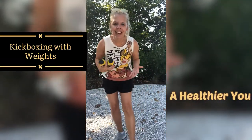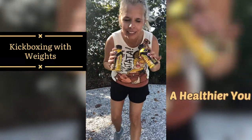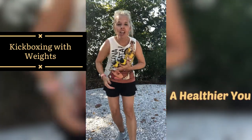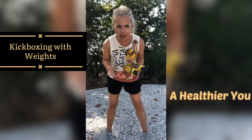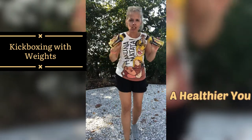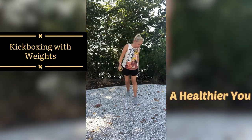Hi guys, welcome back to my channel. Today I have a kickboxing with weights workout. These aren't actually weights — I don't have any weights available, and you might not either. So if you don't, just grab anything that you have. Just make sure they are equal weight on both sides. You'll hear mine jiggling — I have my drink here, not sponsored, obviously.